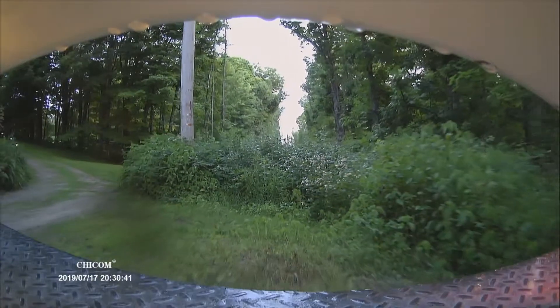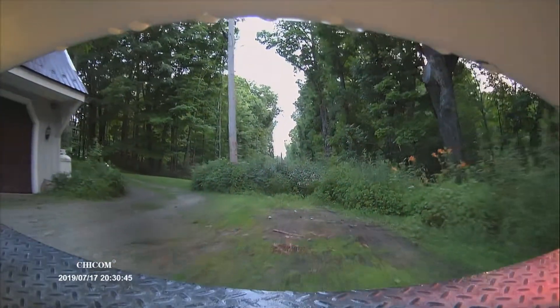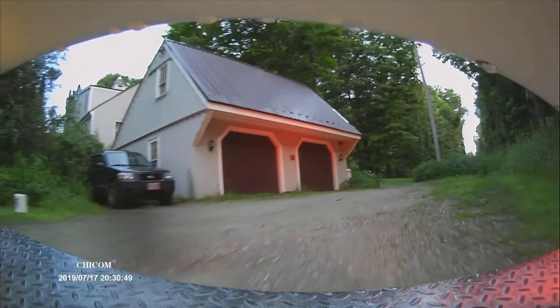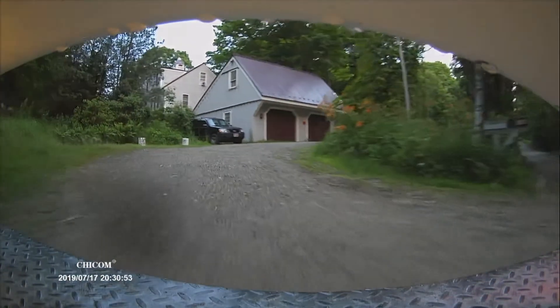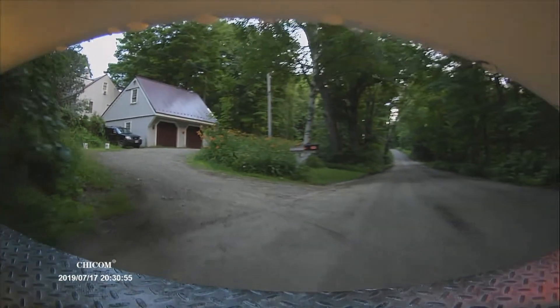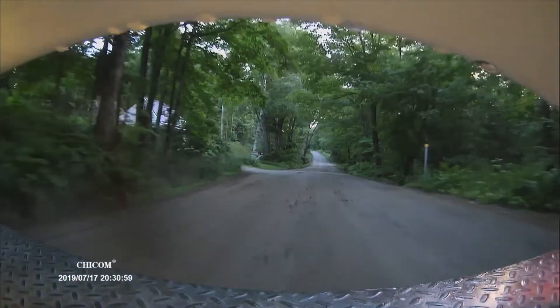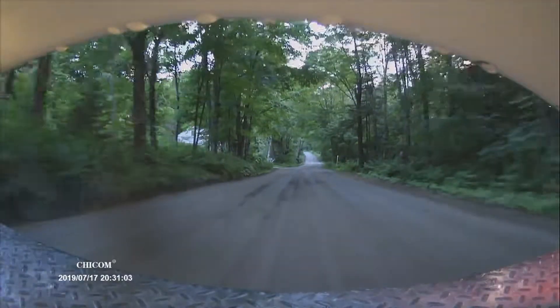This is the video from the rear-facing camera that I installed in the marshmallow. This is in normal mode, not sped up or anything, and no color enhancement or anything like that. I don't know how to do that stuff, and I think this is a pretty fantastic system for the price.